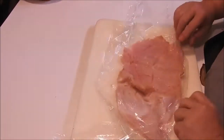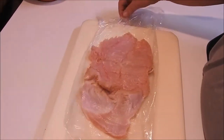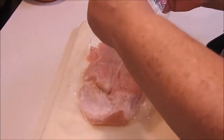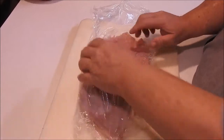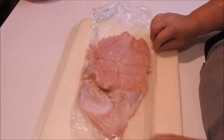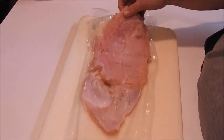We're going to flip it onto the plastic like so, then take the plastic and put it over it. Make sure — whoops — maybe I need to move the meat down the plastic a little more.